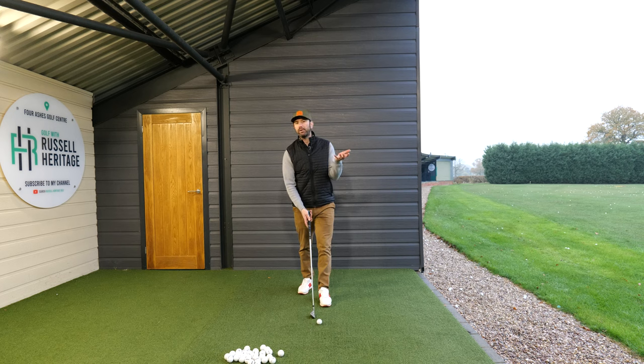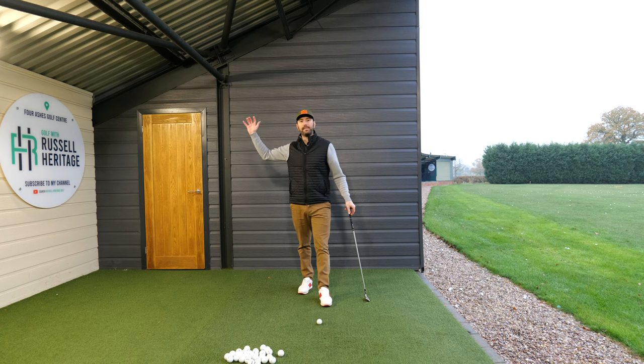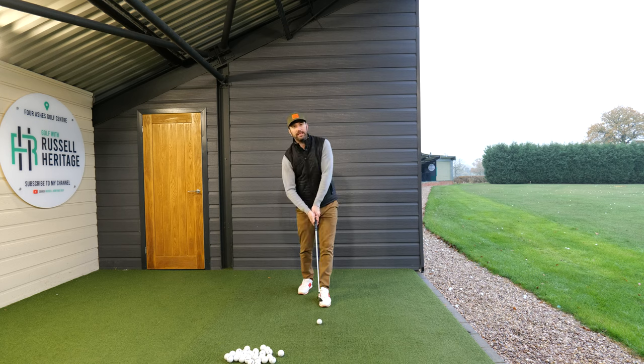Now that might seem pretty obvious, but what this drill quite cleverly does is it exposes the trail arm. For golfers who don't get great contact, what happens is that in the downswing this arm doesn't move to the side of the body enough and it gets left out a little bit. And if it gets left out over here, the club will be lifting up or you're going to get too flicky and too scoopy.